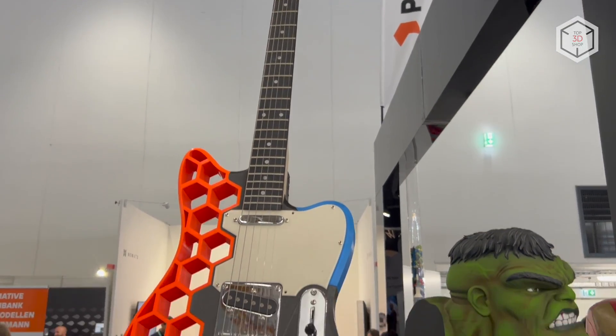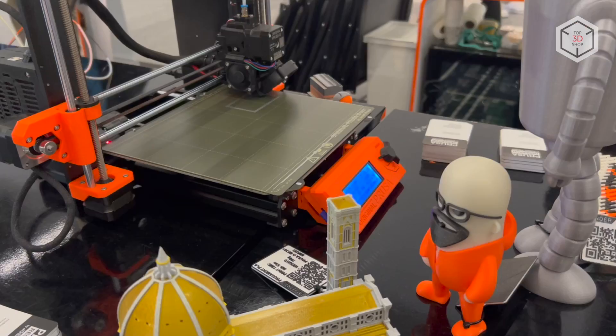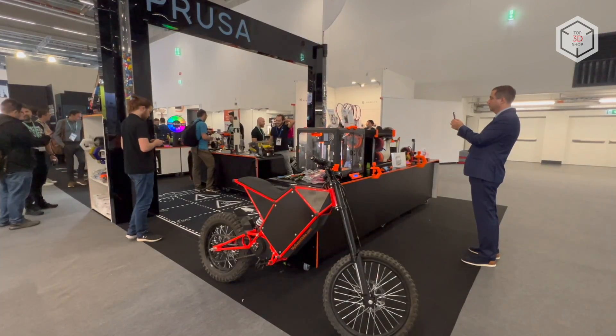This is Top 3D Shop with the original Prusa i3 MK3S Plus FDM 3D Printer Overview. Subscribe to our channel, leave your comments below, and hit the like button if you've enjoyed the video. See you soon!